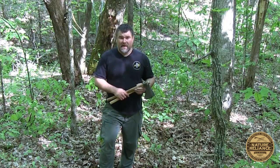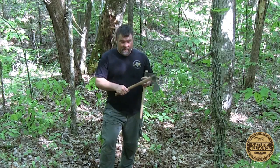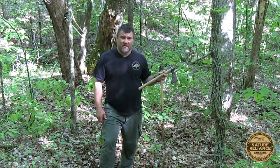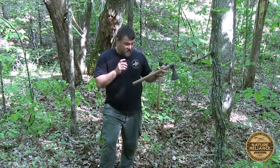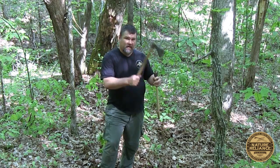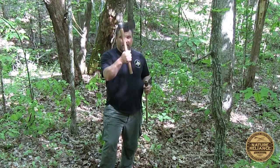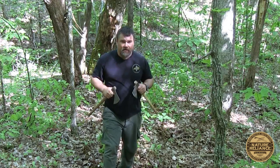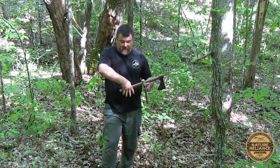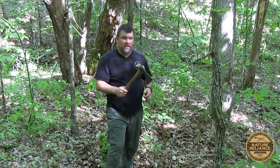You also want the same exact grip on the tomahawk every time, as well as the same form. The way I recommend teaching beginners — and it seems to work real well; I've taught everyone from six-year-olds on up — is to imagine the handle is somebody's hand and you want to shake it. So you come up and do a handshake with it. You don't want to have a 90-degree grip — that's a good fighting grip — but for throwing you want this canted grip, just like shaking a hand. That canted grip sets up the opportunity for you to release it smoothly, and that release is very important.